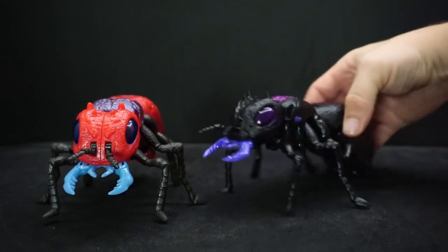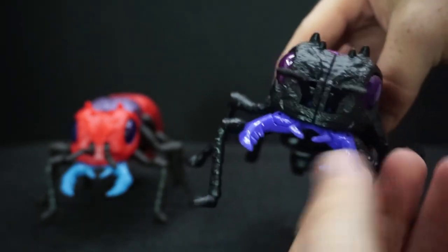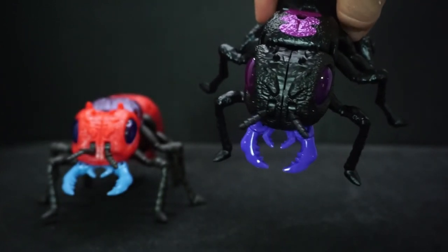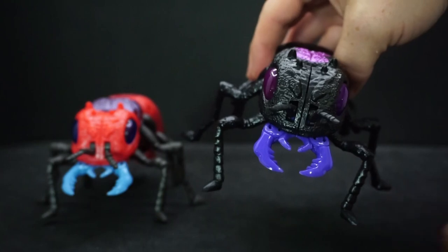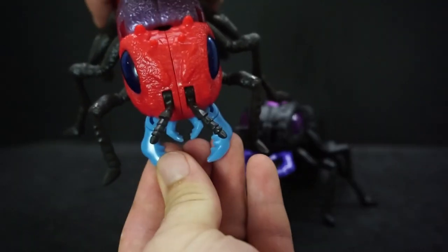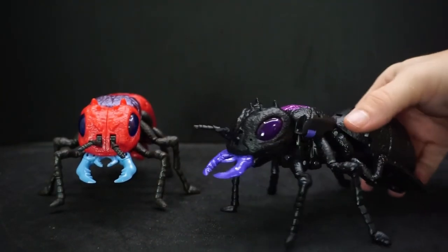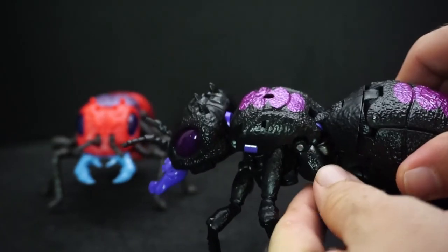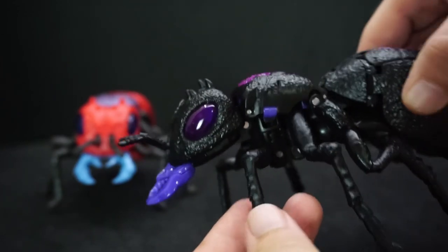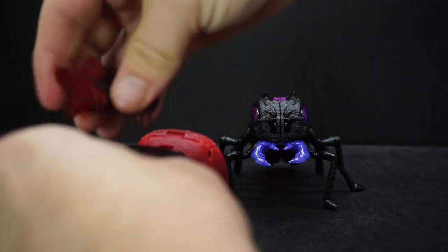I really like them in ant mode. The antennae can actually move independently, and the mandibles open really wide. I notice on camera the colors look a bit different — the purple reads as blue on camera, but this one here is definitely purple and this is blue. The legs can move around too: this part moves here, this one goes up and down. You can still put the weapons on top as well.